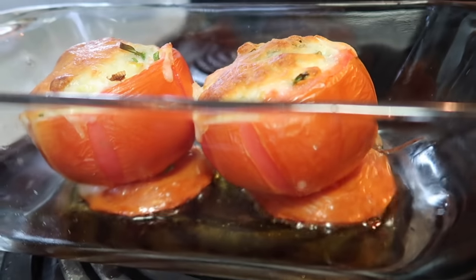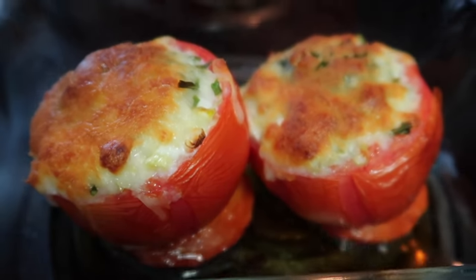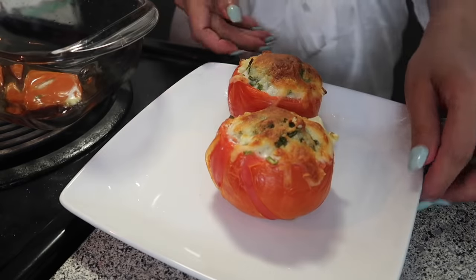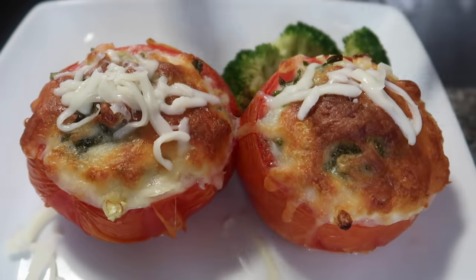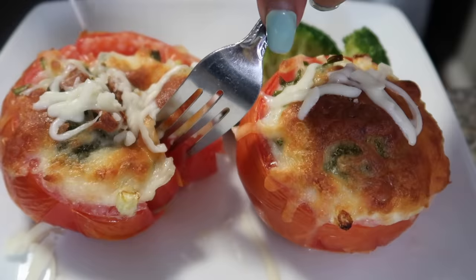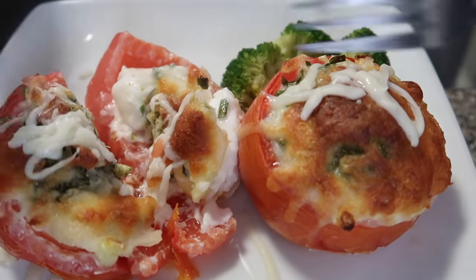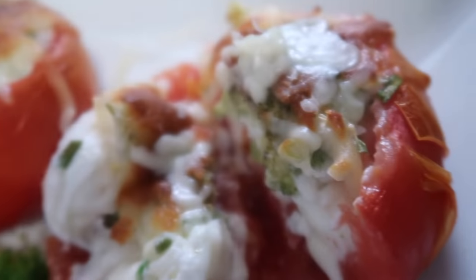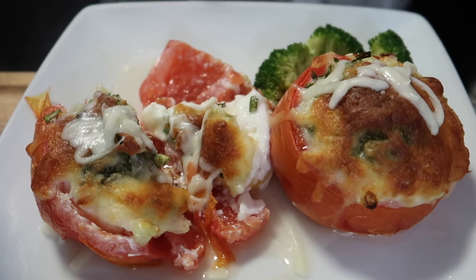It is now done, guys! I just took it out of the oven and as you can see it's brownish on top with the cheese. Let me slice it — let's see the inside, guys. The cheese! I have my calamansi juice here, and here's our breakfast. I'm going to slice it and take a bite before proceeding to our next recipe. Look at that, guys! Here's the first bite for all of you. Mmm, some broccoli!